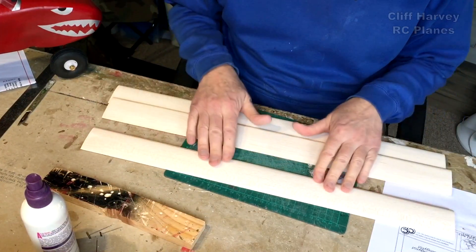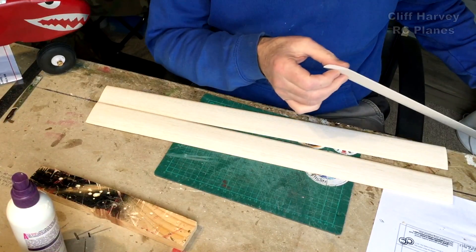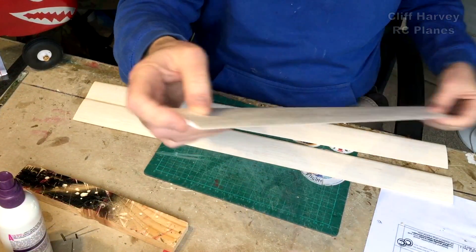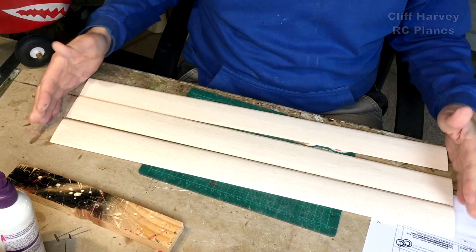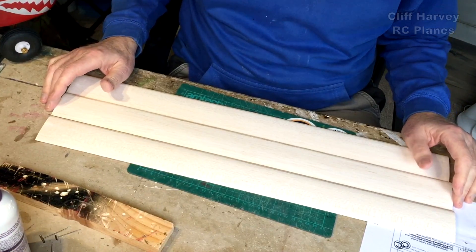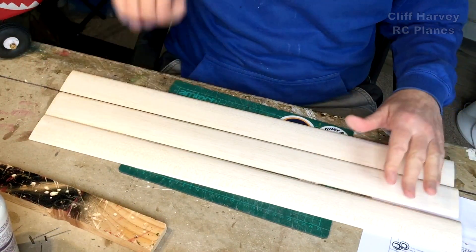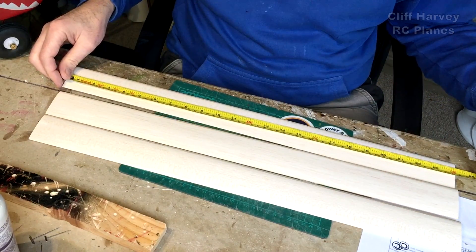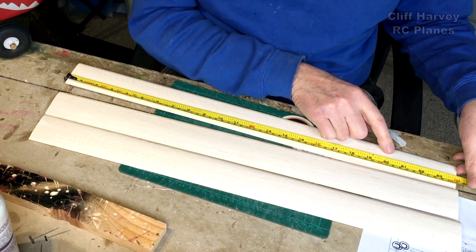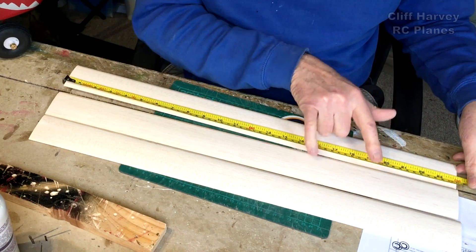I've been outside and I've sanded the three blades to section and they came out quite nicely, pretty much to the correct section. I've weighed them and they're within a couple of grams of each other. So now I'm going to measure them and cut them to length, which is about 50 centimetres. Currently they're 61, so 50 is quite short, so I should pick a nice part of the blade and cut that section out.